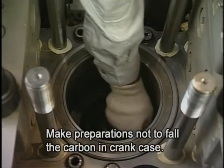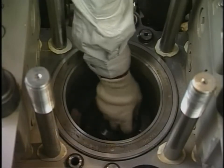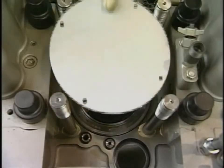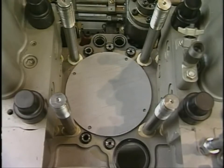Clean the top of the piston with a descaling agent. After cleaning, check that there is no corrosion or scratches in the cylinder, and then cover the cylinder so as not to allow dust and foreign matter to enter it.